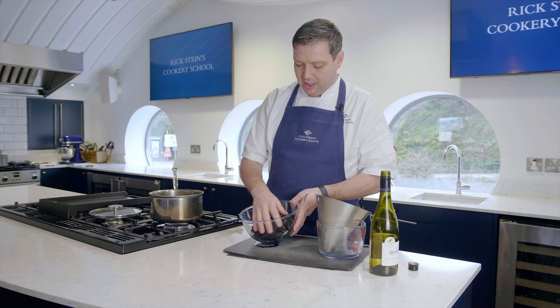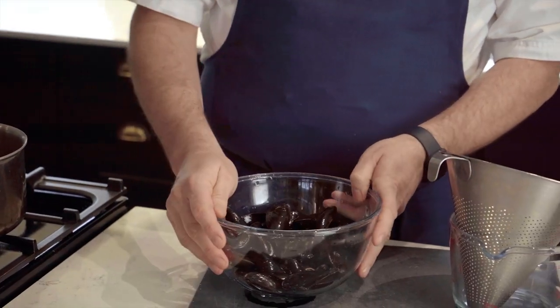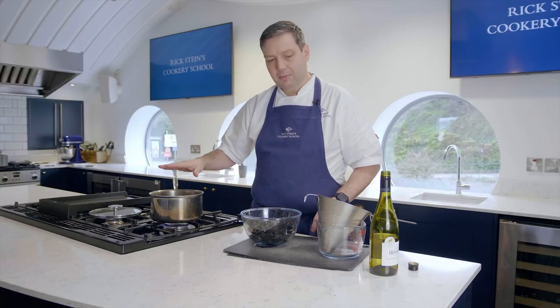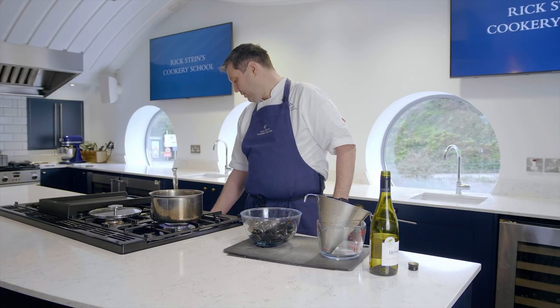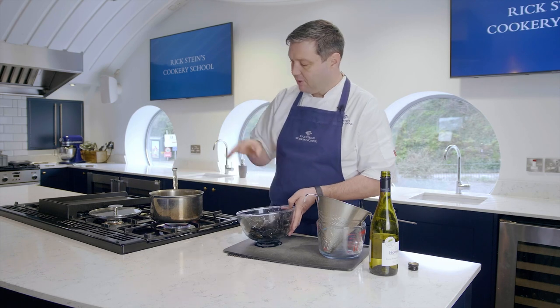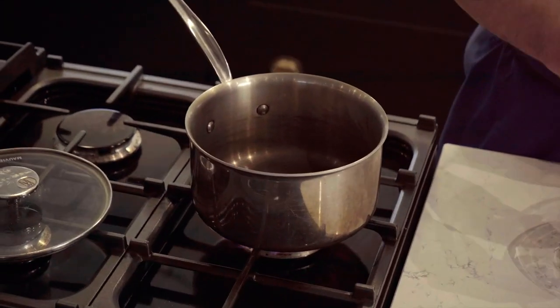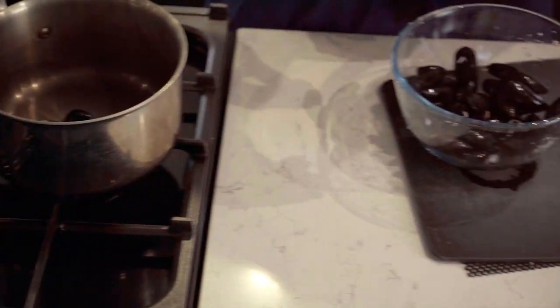We've got some cleaned mussels here that have been washed, the beard's taken off, and we've made sure they're nice and tightly closed. We're going to open them up quickly with a bit of wine. We've got a nice hot dry pan here — if you just put the mussels in, not a lot happens because the contact between the mussel and the shell is very small.